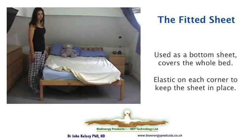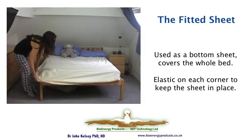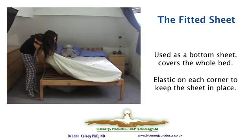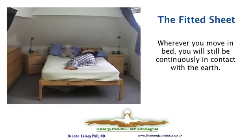The only difference with fitted sheets is that they cover the whole bed. They tuck in under each corner, and you end up with a total surface area that is a conductive sheet. Some people like fitted sheets because they look neater, or technically it means wherever you move in bed, you're in contact with the earthing circuit.